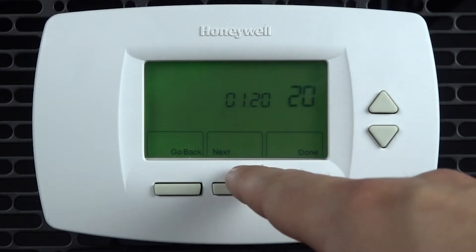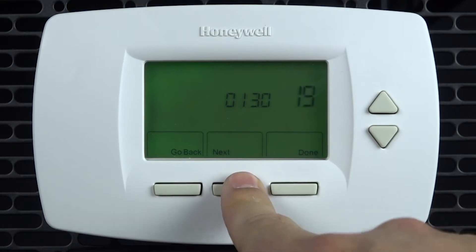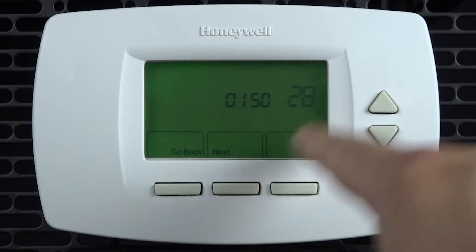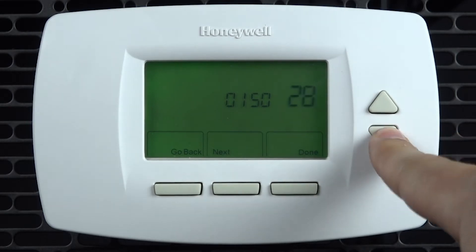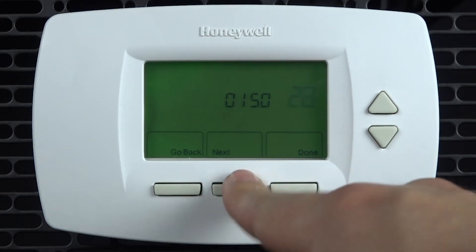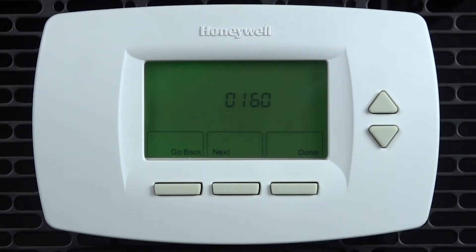Each option can be adjusted with the up and down arrows. You can move to other options by pressing next or go back. For example, options 0120 to 0160 are for setting the date. Setting 0170 is for selecting the system type.